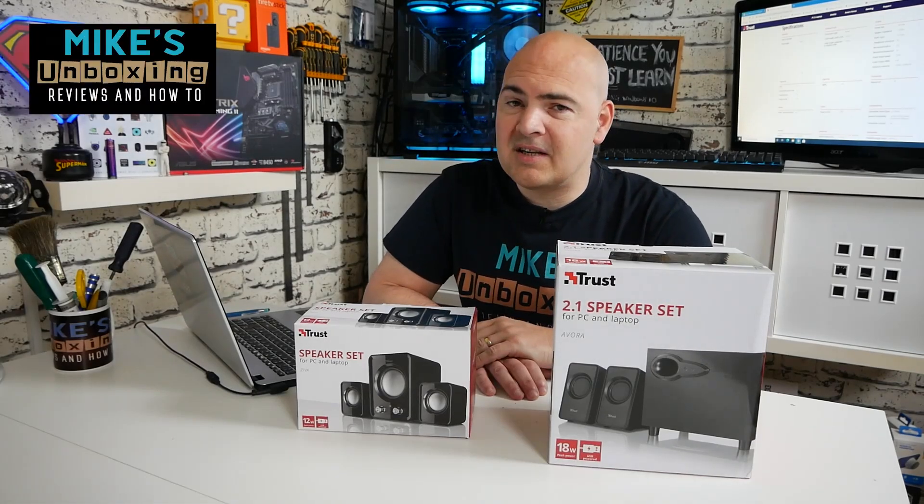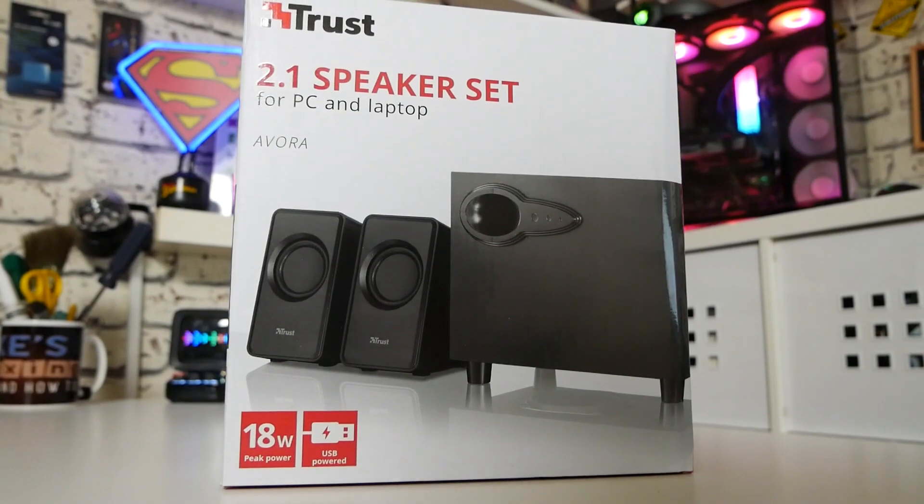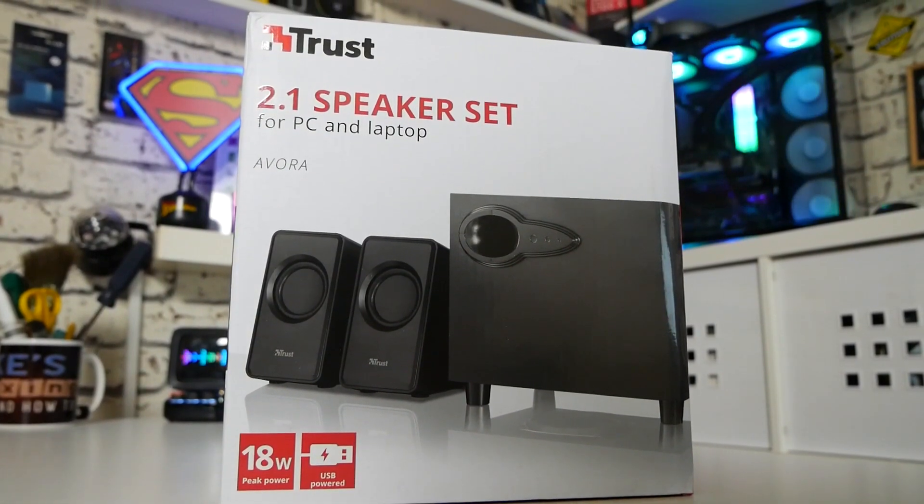Hi, this is Mike from Microsoft Boxer Reviews and How To, and on today's video we'll be taking a look at the bigger brother of the Xavi speaker set. This is the Evora from Trust. Keep watching to find out more.